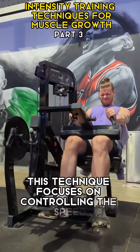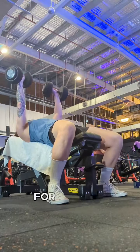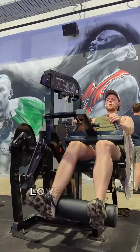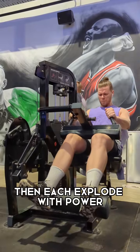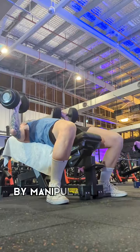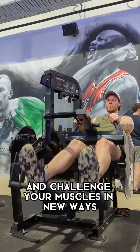3. Tempo Training. This technique focuses on controlling the speed at which you perform each repetition. For example, during the eccentric phase — lowering the weight — slow down to a count of 4 seconds, then explode with power during the concentric phase, lifting the weight. By manipulating the tempo, you'll increase time under tension and challenge your muscles in new ways.